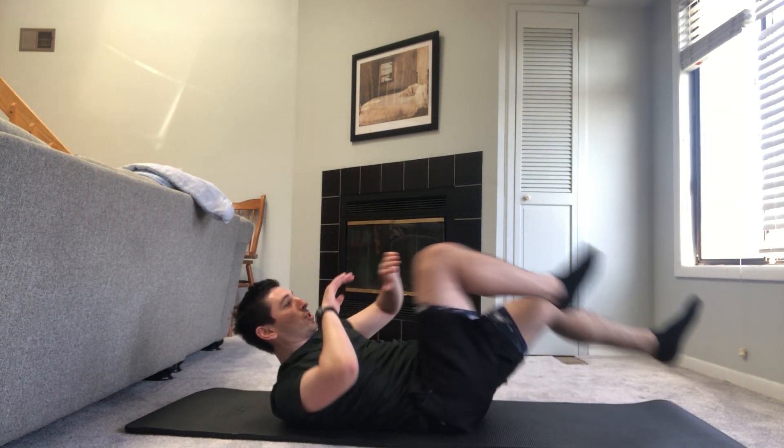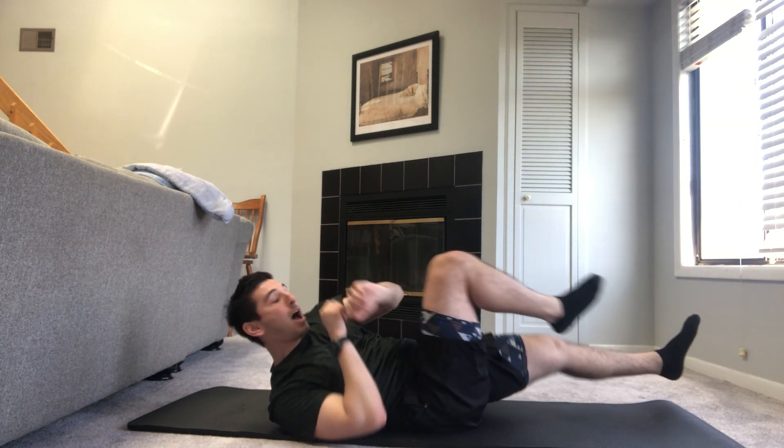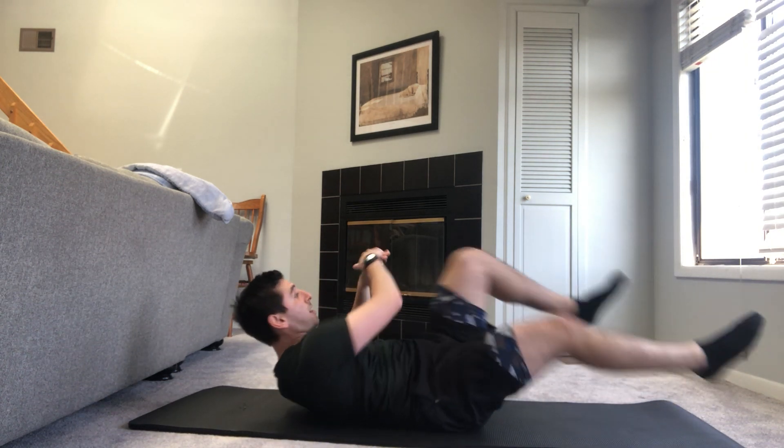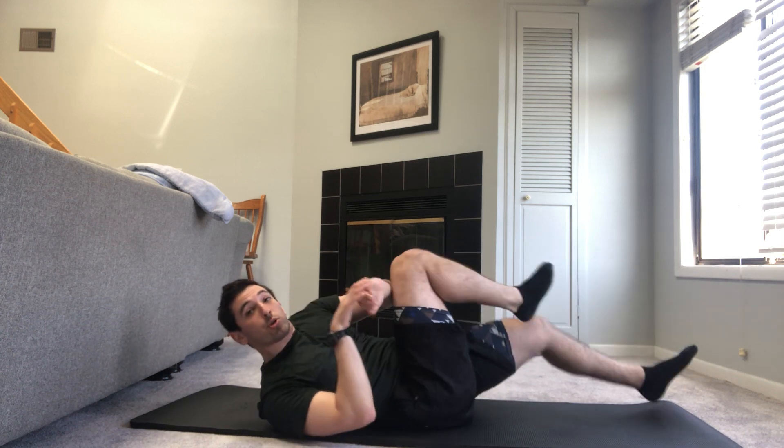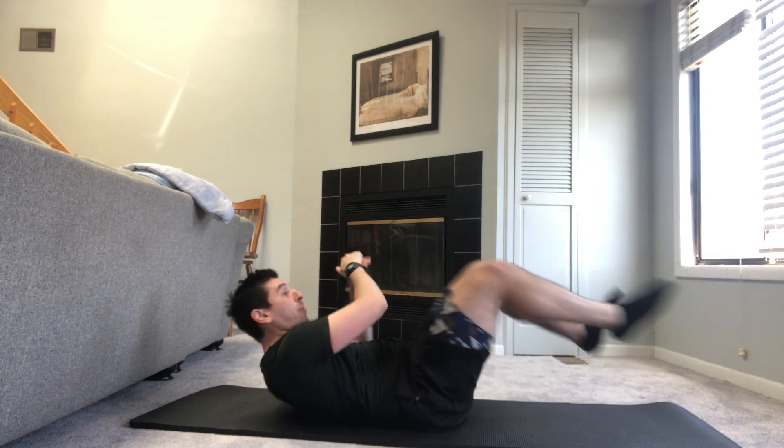We're going to go into a bicycle crunch from here — about 15 seconds. Opposite knee to elbow. We're coming to full extension for this one. For 45 seconds, we cannot be on a dead sprint. Three, two, one, and go. Come to full extension, make sure we're swiveling — try to get that elbow to the opposite knee all the way to the outside. Shoulders up the whole time. Leg can be on the floor if you need to modify, otherwise we're pumping this one out.